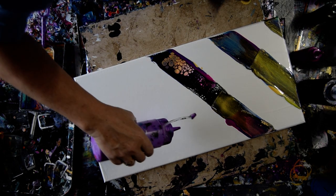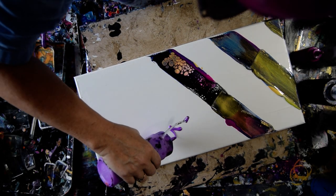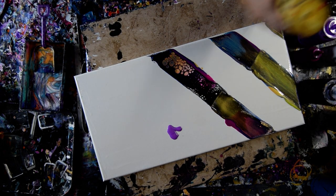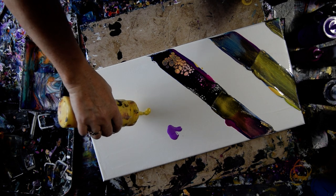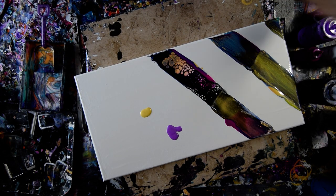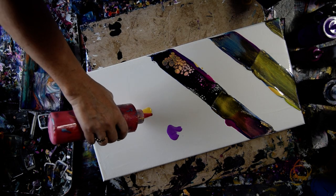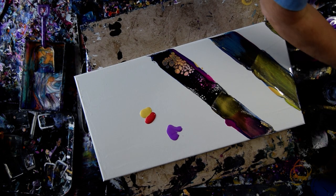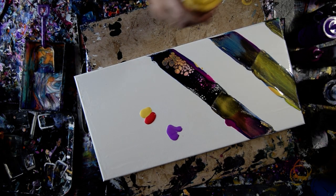I like doing stuff like this, I was saying, because I get to experiment with color combinations. That was a purple I make myself out of Folk Art Neon Purple. That is a color shifting orange from Folk Art.